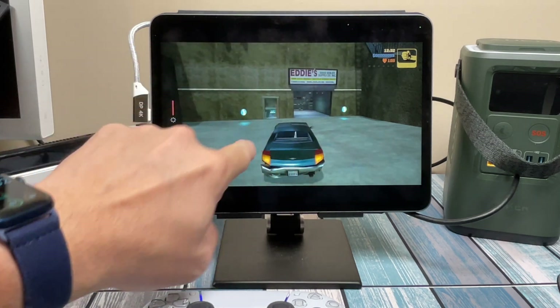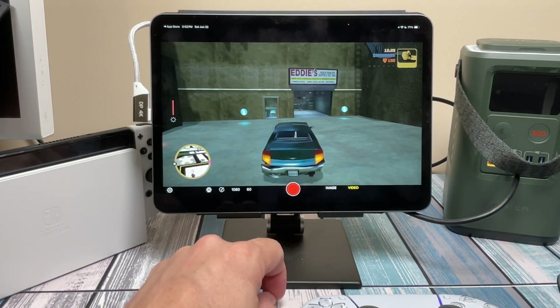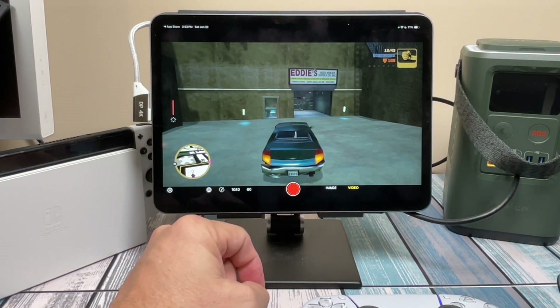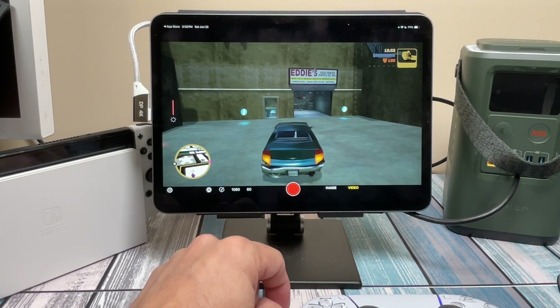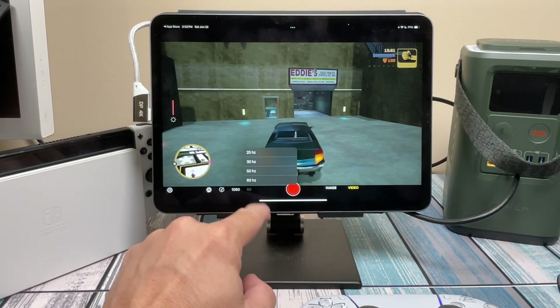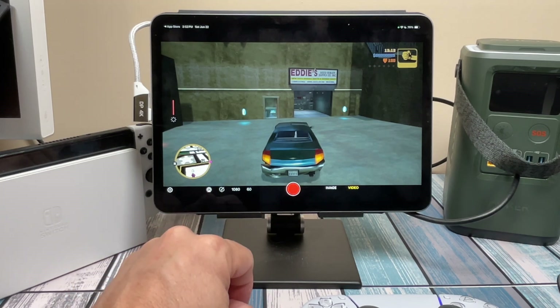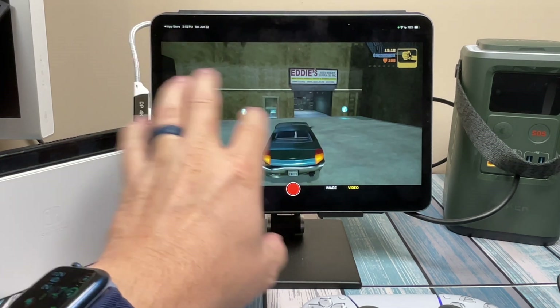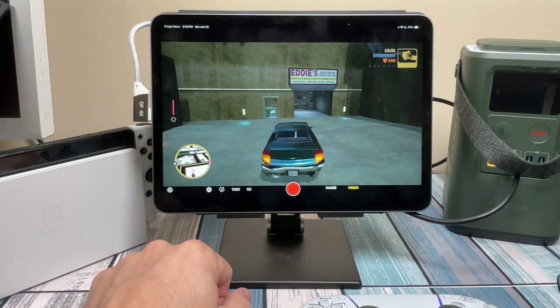Tapping the screen brings up all the controls — they call this Preview Mode. There's a record button in the middle so you can start capturing video, making this a portable capture platform for games you want to put on YouTube. There are options for resolution up to QHD and adjustable frame rates depending on resolution. You can also cast directly to any AirPlay device in your house, like an Apple TV for a big screen, though that adds a tiny bit of latency. Good for non-gaming uses like slideshows.